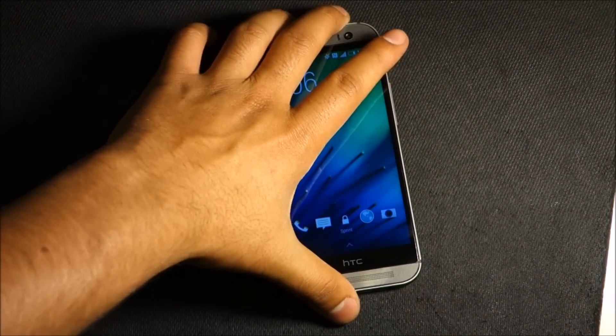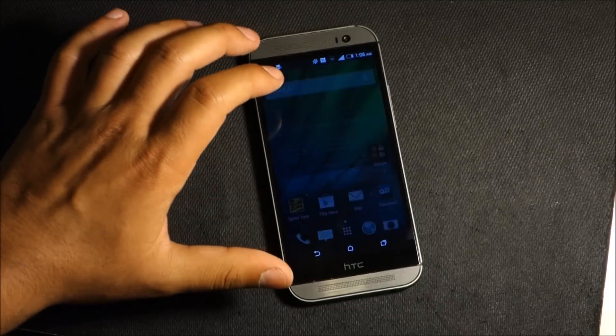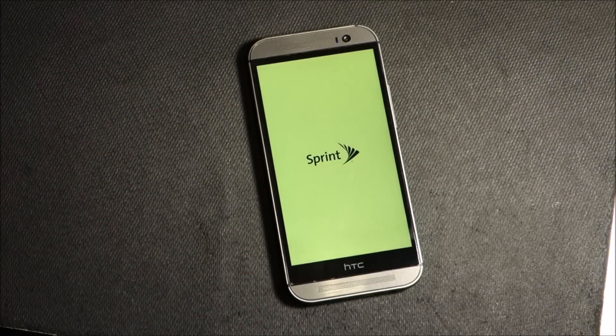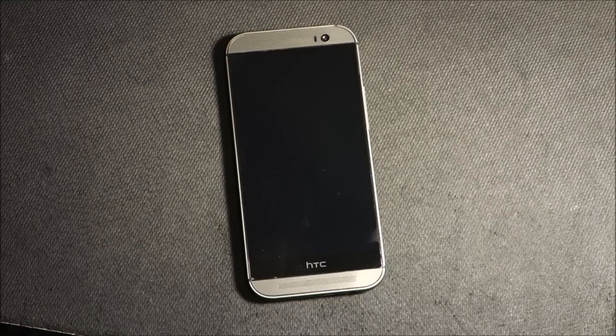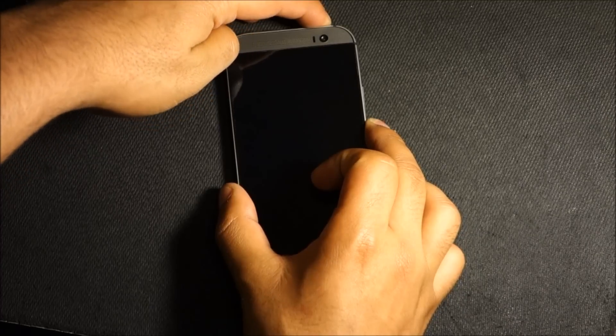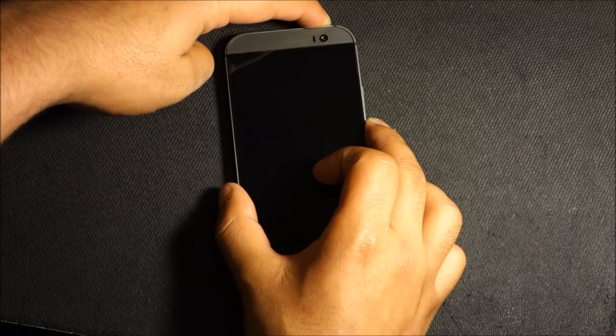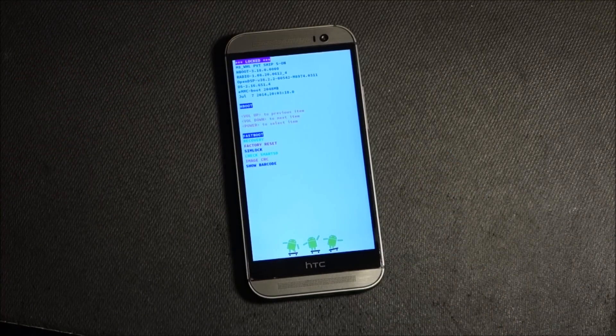First of all, we need to power down. We're going to press volume down and the power button and keep it pressed. We're going to get into the recovery mode, so now we're going to press volume down.